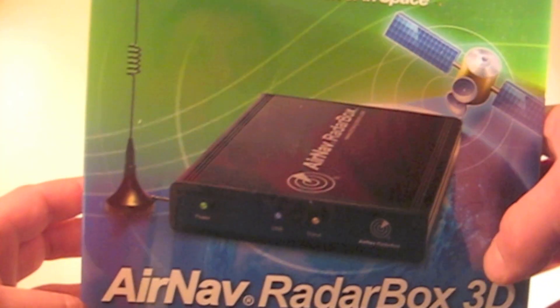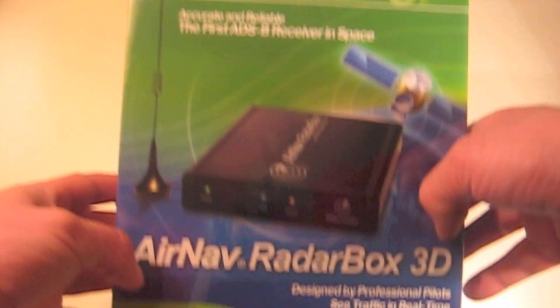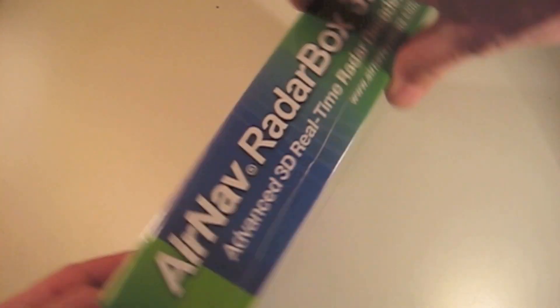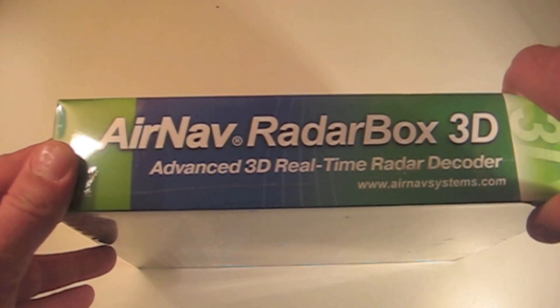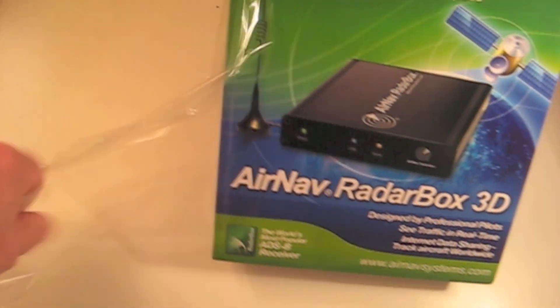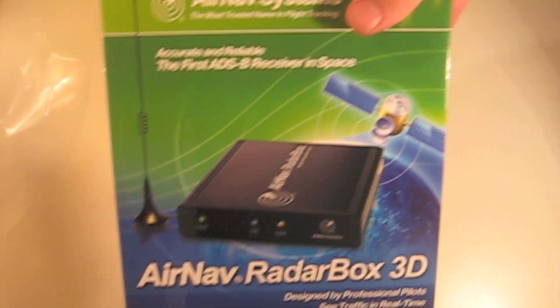Welcome to the Radarspotters.eu YouTube channel. Today we are going to show you the AirNav Radar Box. The AirNav Radar Box is a software and hardware package which allows aircraft to be seen on a simulated radar screen. The Radar Box decodes ADS-B transmissions from aircraft, and the results are then displayed in real-time, similar to air traffic control.